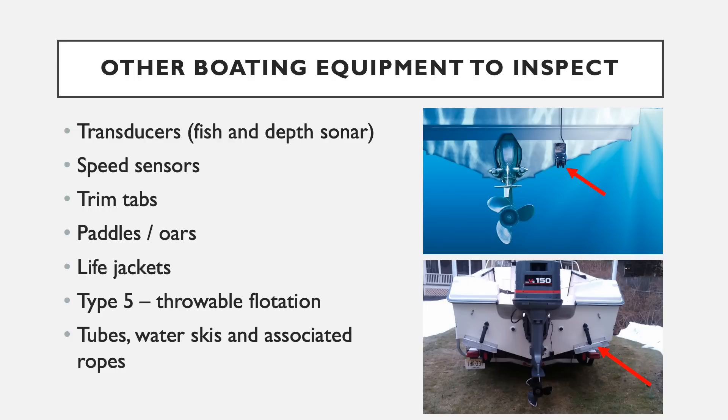Other common boating equipment that needs to be inspected includes transducers, which are fish finders and GPS-style units; speed sensors commonly accompanied with sonar-type systems — sometimes a small wheel system off the transom that measures boat speed; trim tabs, which are hydraulic trim plates that allow larger watercraft to achieve proper planing; paddles and oars; life jackets; type 5 throwable flotation devices; and all tubes, water skis, and associated ropes for recreational sports.